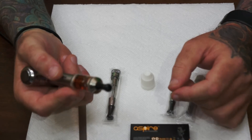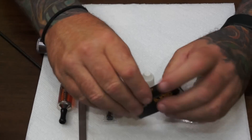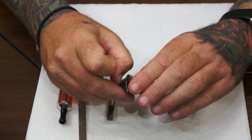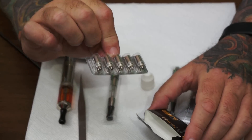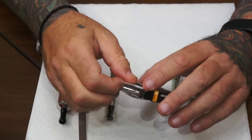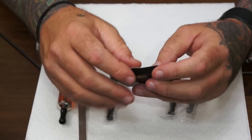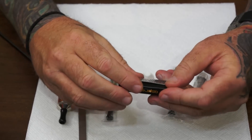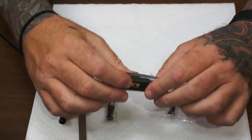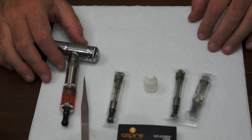So that's pretty much all I wanted to clear up. That's how you fill them, that's how you maintain them. I showed you how to take the wick out. The wicks come in this box just like this — five for $13. We're going to be putting up some specials soon; if you buy more than one pack or more than one device, you'll get a discount. So that's it — that's the Aspire BDC. Thanks for watching.